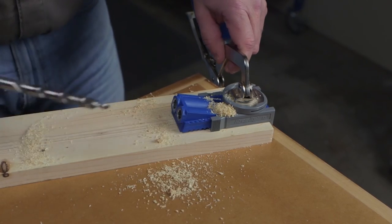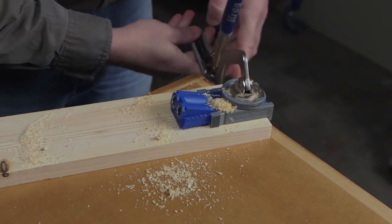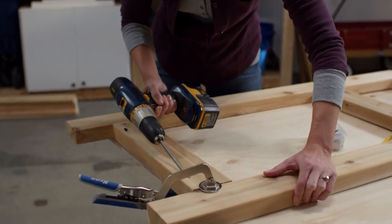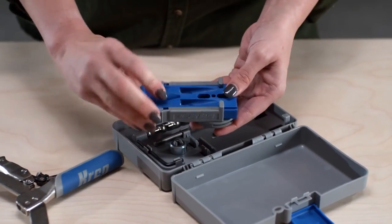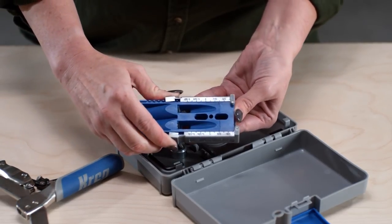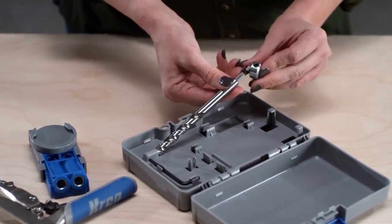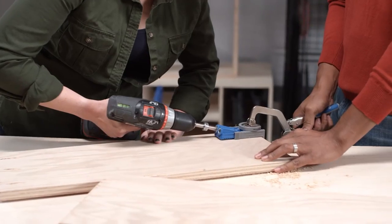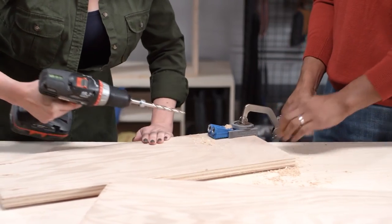The CREG JIG R3 works with materials from half inch to one and a half inch thick to build indoor and outdoor projects using everything from thin plywood to two by fours. Just adjust the positioning sliders on the jig to match the workpiece thickness. Then set the drill bit stop collar using the gauge built into the R3's carrying case. Clamp the R3 to the workpiece and it's ready to go to work.